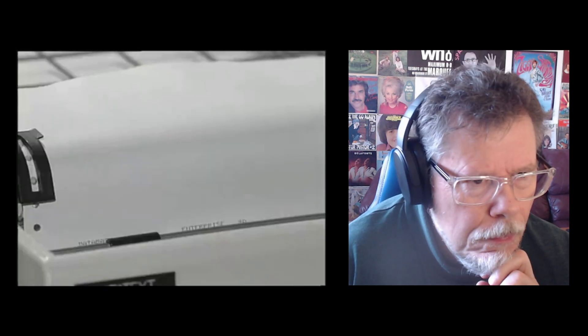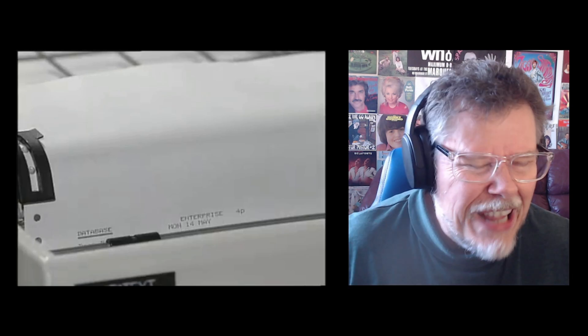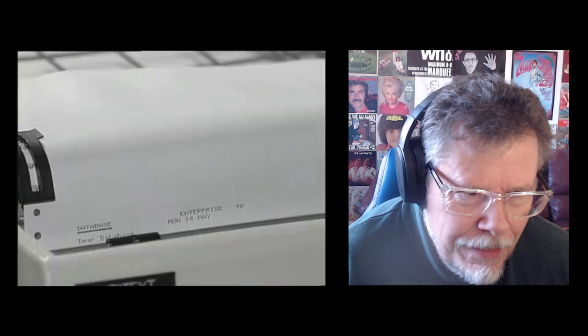If I want to get that message printed out, I can do that as well, just by hitting this button. Yeah, and then those old printers that were so loud and so slow. Memories.